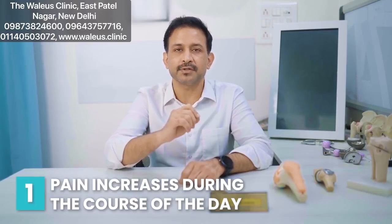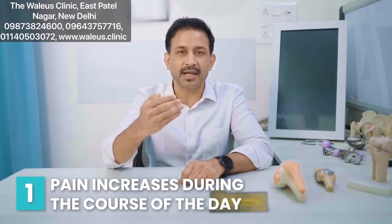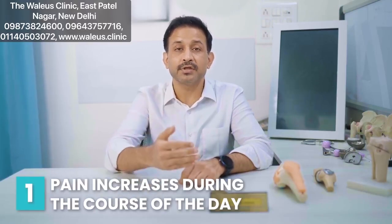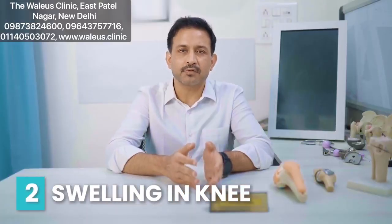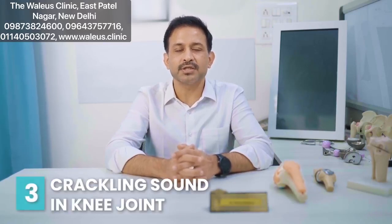The first symptom is pain which is more than discomfort, and it increases as your activities increase. Activities of daily living also make you uncomfortable. Unlike the previous stage where you only had vague discomfort, at this stage you also have swelling in the knee, which could be less or more, and you may also experience occasional crepitus.